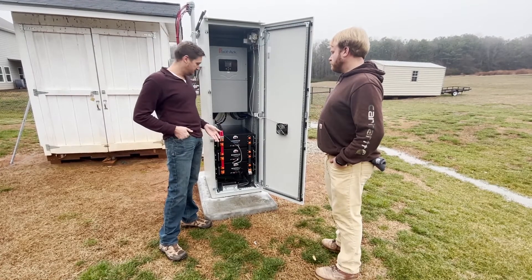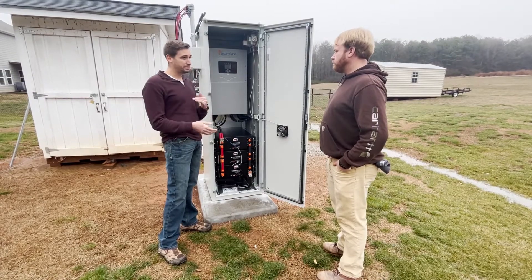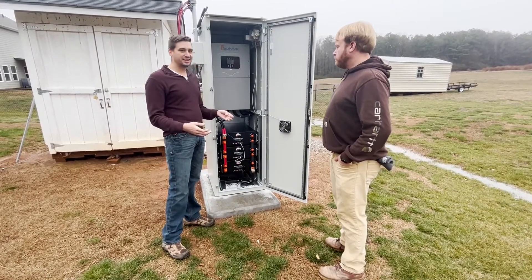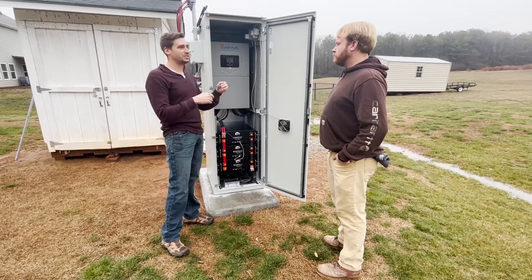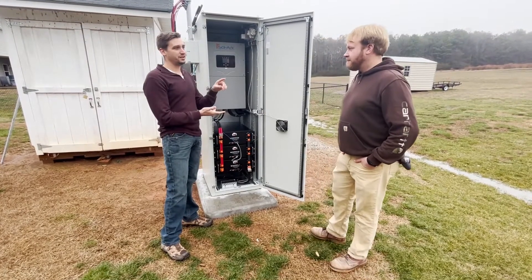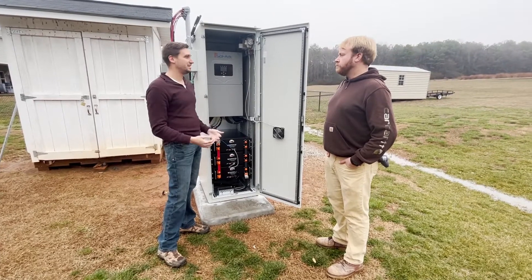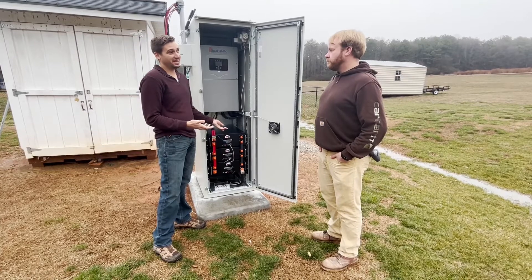Typically what we're seeing in backfeed agreements today is that you're selling power back to the utility company for much less than what you're purchasing it. There's really a delta there that people need to be aware of. If you're buying at $0.12 and selling back at $0.04, every kilowatt hour you save in these batteries is worth $0.08.